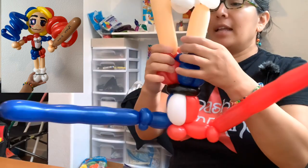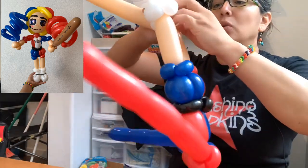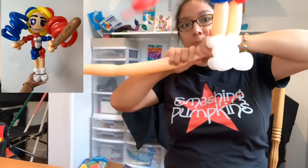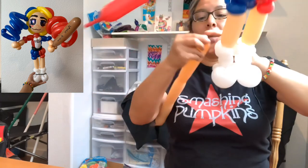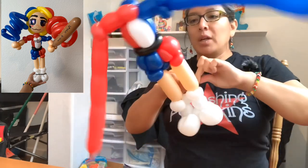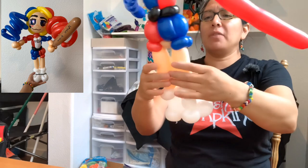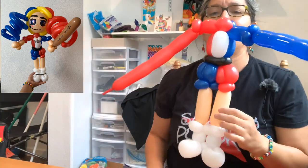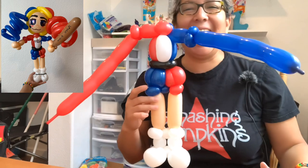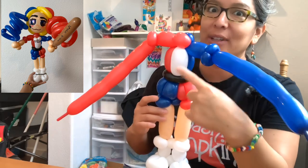Looking good so far! For the legs, measure a six-finger bubble and start connecting things together. Attach to the blue pinch twists. In the back, make a small squishable bubble that hides behind the blue one-finger bubble in front - people don't need to see that. Twist to the other leg and measure a finger bubble connecting to the boots. Now I'm going to cut this but keep some air for the arms.